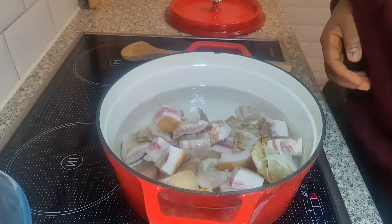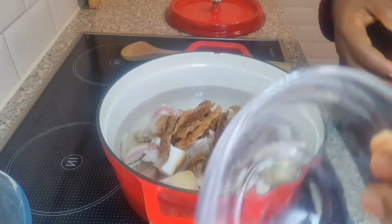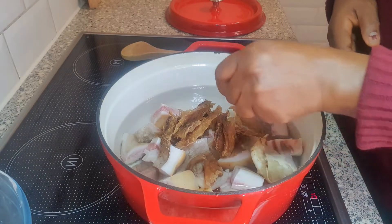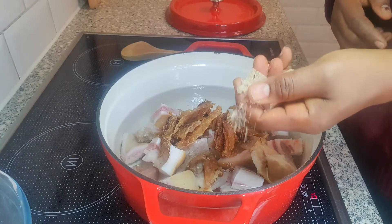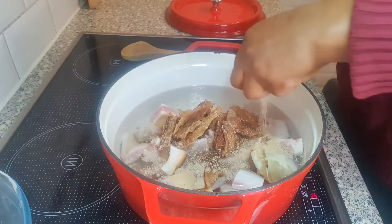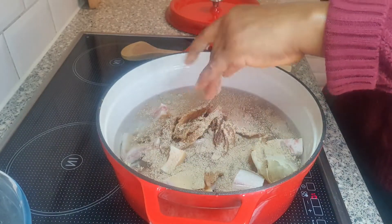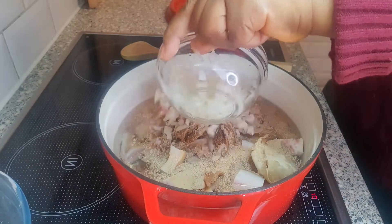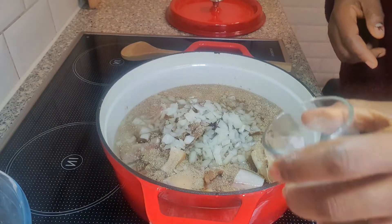I have some water in the pot. I'll be adding the pomo and also the dried catfish, because these ones take time to cook, so I'll be cooking them for a while first before we add the beef. I'm adding two seasoning cubes, also adding onions and salt.